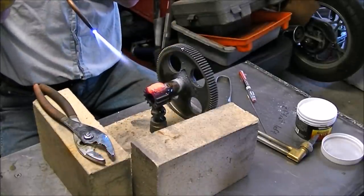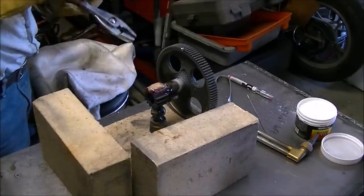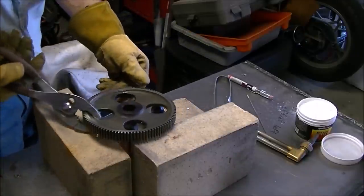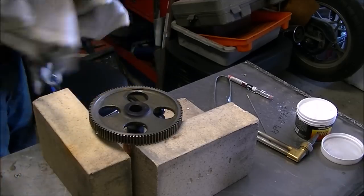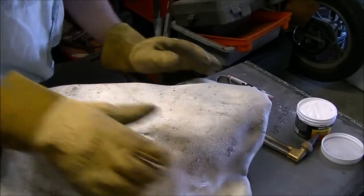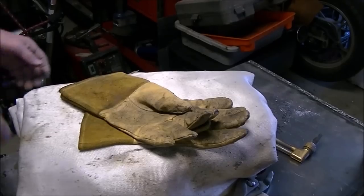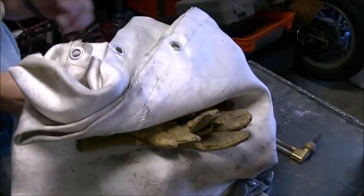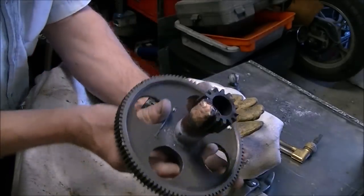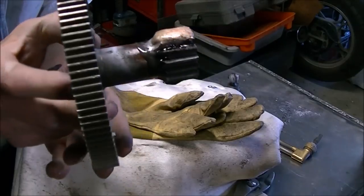After getting it done, I covered the part over with the fiberglass welding blanket and let it cool down for the rest of the afternoon — nice and slow. Those fire bricks had gotten plenty hot during the preheating and welding too, so I thought that would give it a good cool down. After letting it cool till it was cool enough to pick up, I was able to take a look and it looks like I got enough on there.